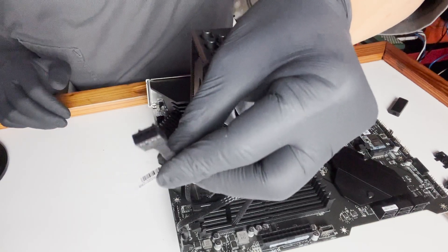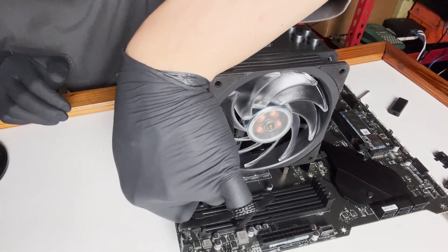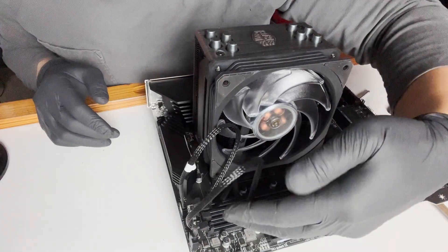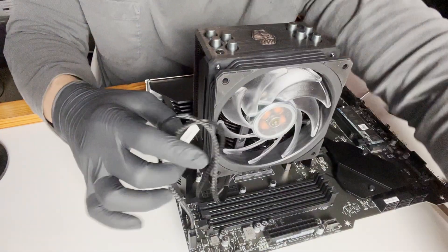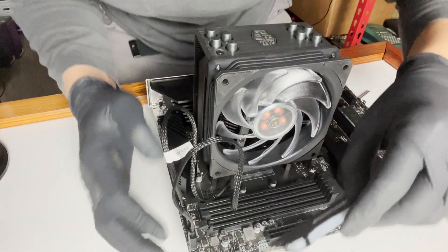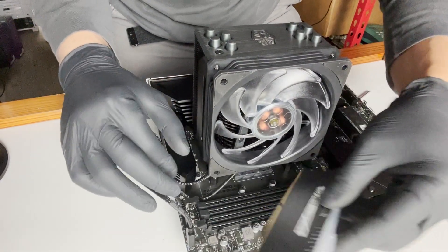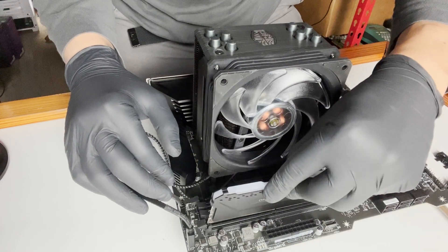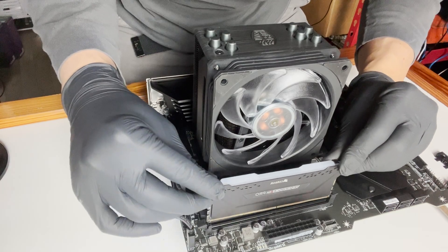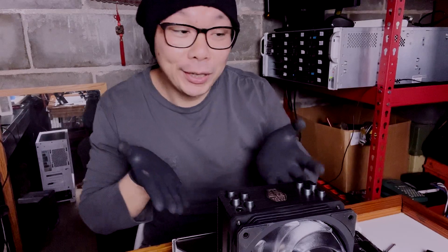Now we'll plug the fan into the CPU fan socket — it only goes one way because of the grooves. After installing, I noticed there's only one memory chip in right now, but there appears to be enough clearance to fill all four slots. So if I ever choose to upgrade and add more memory, that should not be a problem with this cooler.